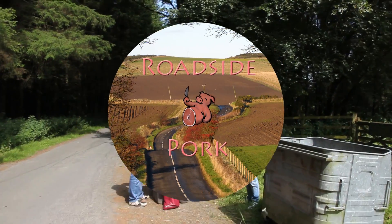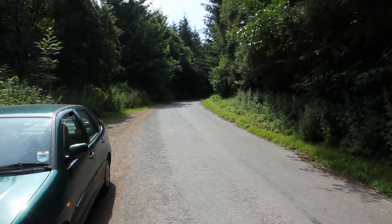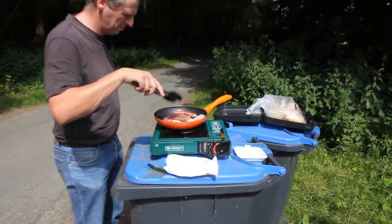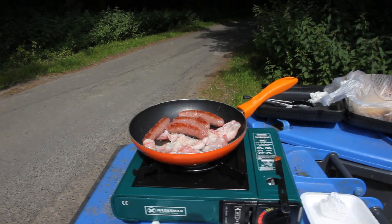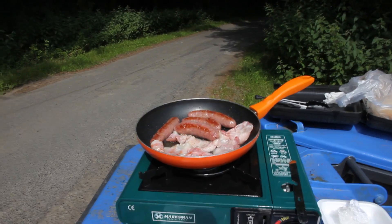Hello, I'm Charles something, and welcome to another episode of Roadside Ork. Today we are near the Barnes Viaduct near Hawick, and today we are cooking both sausages and bacon — although the sausages are composed of bovine material, so they don't qualify to be thrown into the bin.